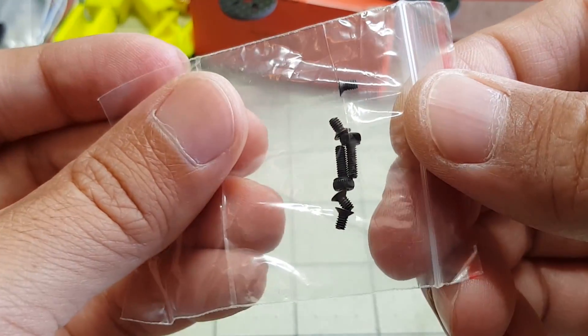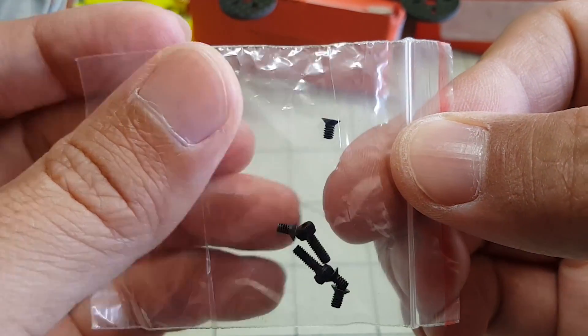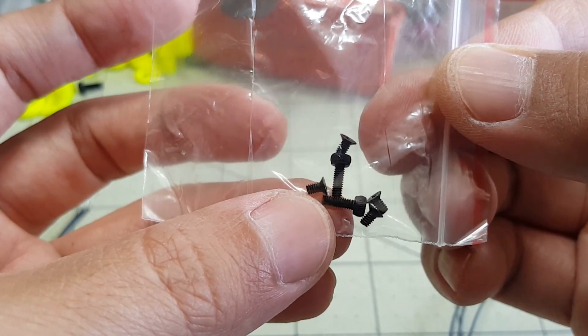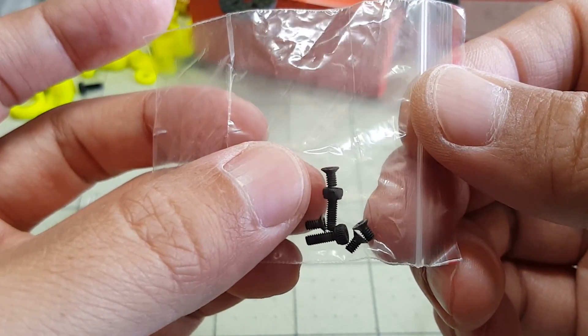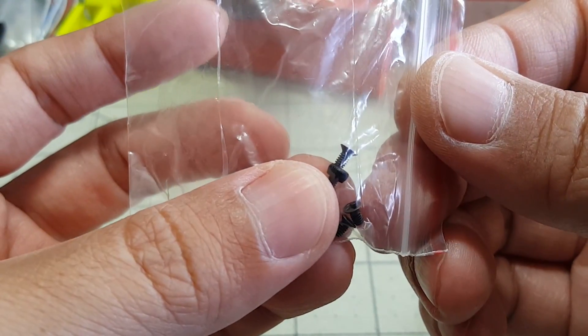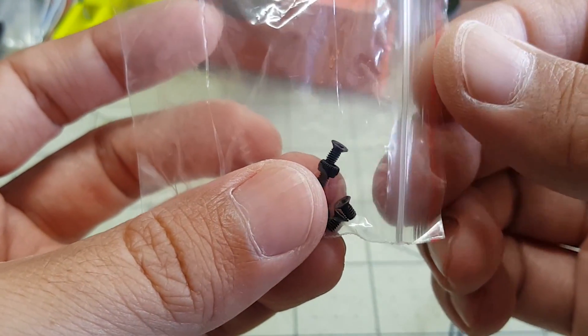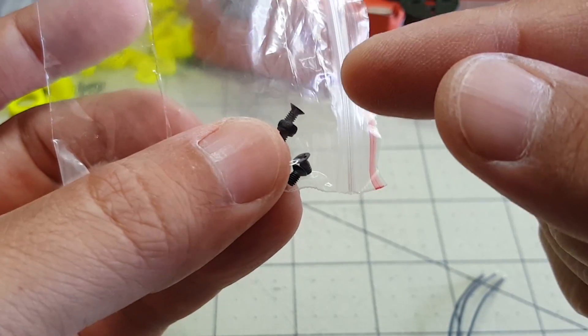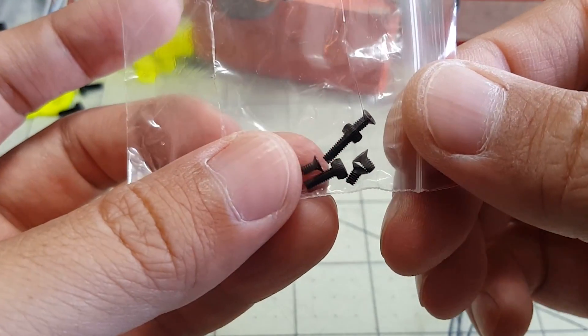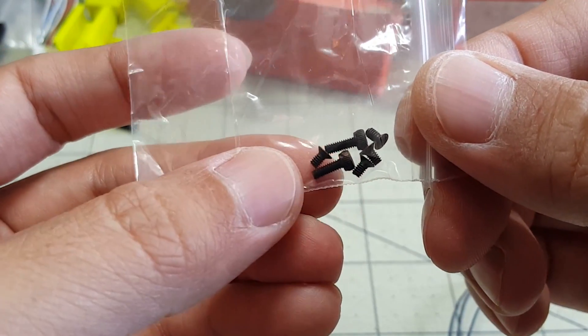It does come with a bag of screws — the bigger ones for securing the propellers and the smaller ones for securing to the frame, although I don't really like the style of screw here. The DYS also comes with that same style of screw with the tapered edges, and I don't think that's a good screw, so I'm going to be using my own.